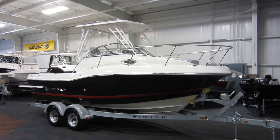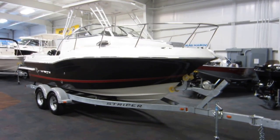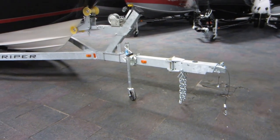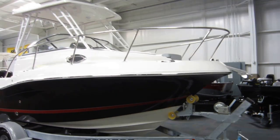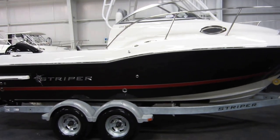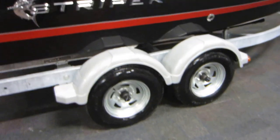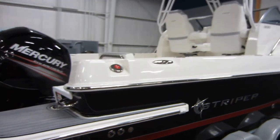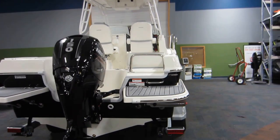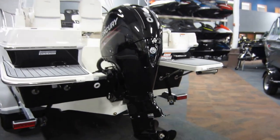This is a new Striper 200 walk around. It's on a galvanized tandem axle Shorelander bunk trailer with surge brakes and a swivel jack. It has a swing tongue, 14-inch galvanized wheels with bearing buddies, composite fenders, and Fulton ratchet tie-down straps. The boat is powered by a 150 horsepower Mercury four-stroke EFI outboard with a three-year factory warranty.